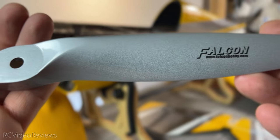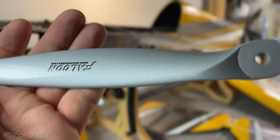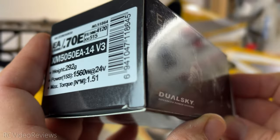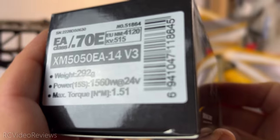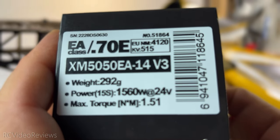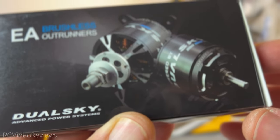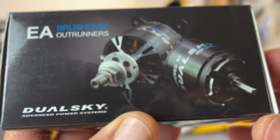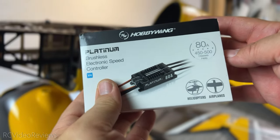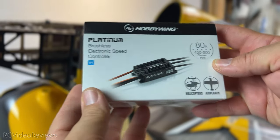I'll be using a 16-7 Falcon prop — my first time with a Falcon prop. They had it in silver, which I think goes great with this color scheme. For the motor, I'll be using a Dual Sky 5050 515KV. I went with this one because Sunny Sky doesn't always have stock, and I wanted to try a different motor for a 60-class airplane. I got this as part of a combo deal from Northwest RC. For the ESC, I'll be using a Hobby Wing 80-amp Platinum V4 — it also has a little cooling fan. I have plenty of experience with these and they've never let me down.